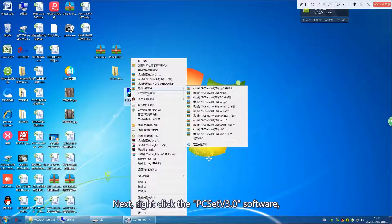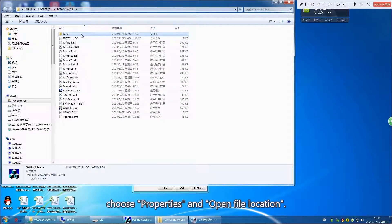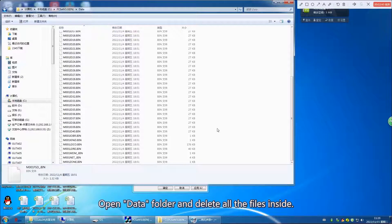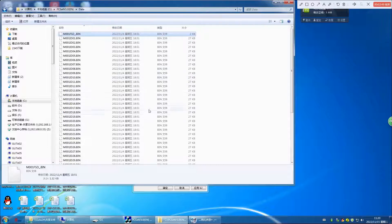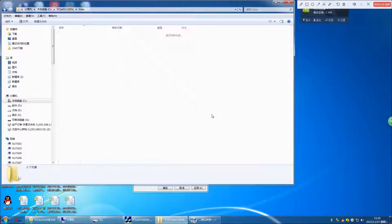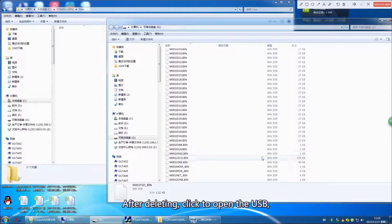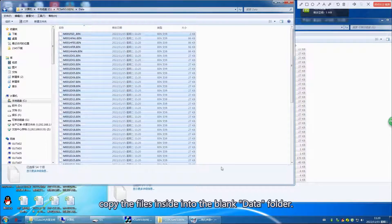Next, right-click the PC-SAT V3.0 software. Choose Properties and open File Location. Open the Data folder to delete all the files inside. After deleting, click to open the USB and copy the files inside into the blank Data folder.